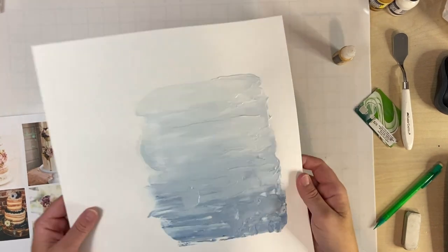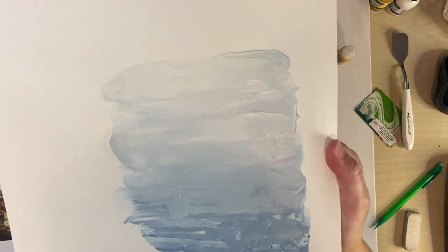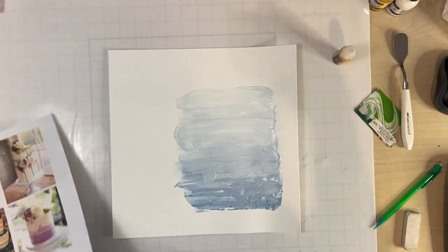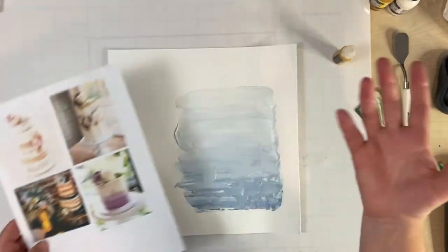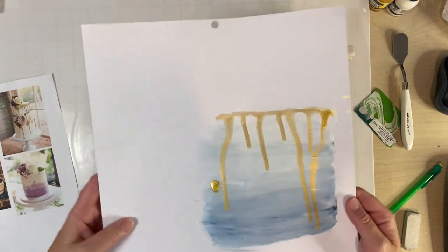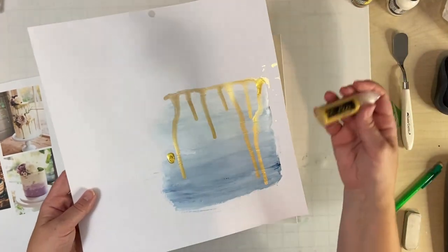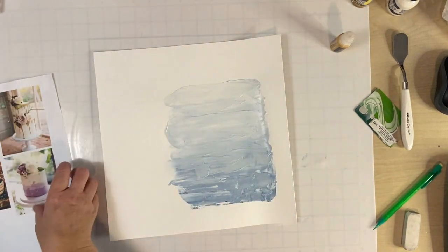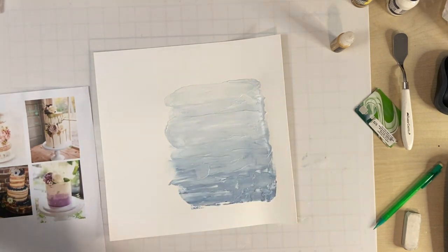I'm back — everything is dry. This is what the Hero paste with the watercolor paint looks like now that it's all dry. I'm loving the texture; it really puts me in mind of cake icing and I feel like I captured the inspiration image. It's not purple, obviously — it's blue. Now I want to bring in the gold drips. My inspiration cake image has the gold on top dripping down with flowers above.